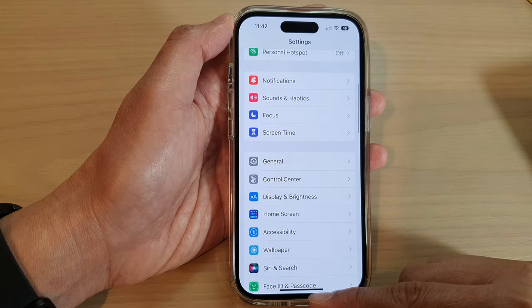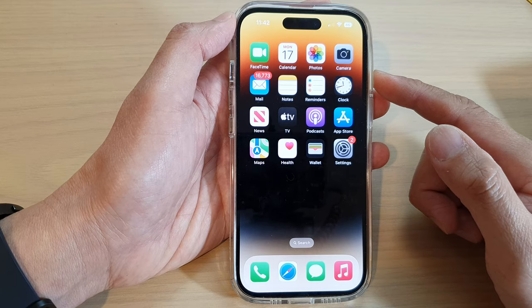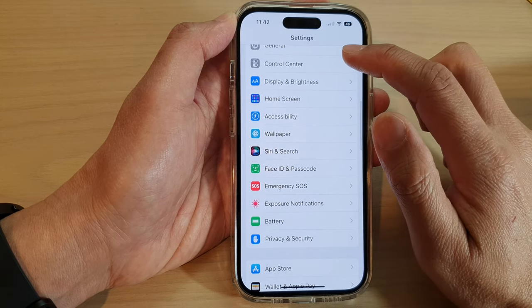First, let's go back to the home screen by swiping up at the bottom of the screen. On the home screen, tap on Settings, and in Settings swipe up to go down. In here, tap on Control Center.